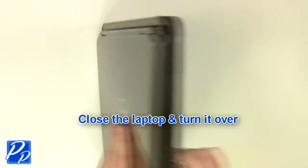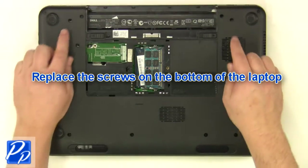Close the laptop and turn it over. Replace the screws at the bottom of the base.